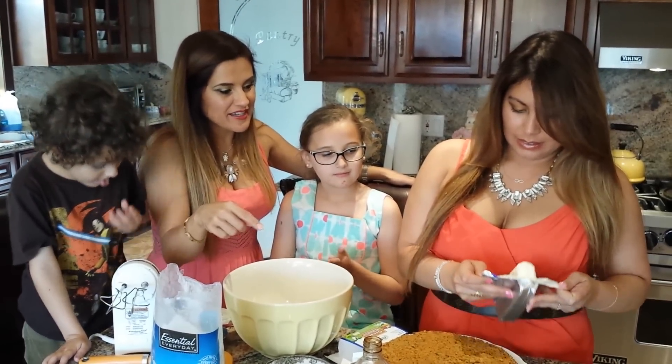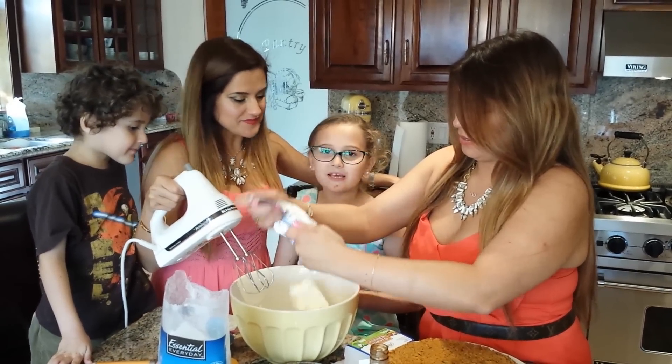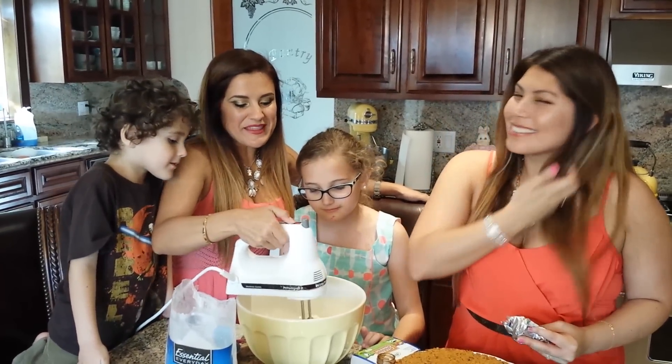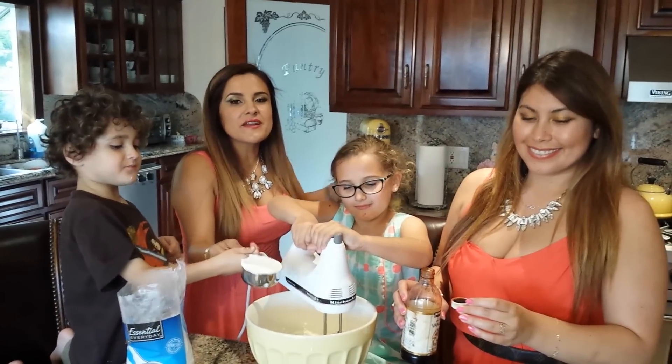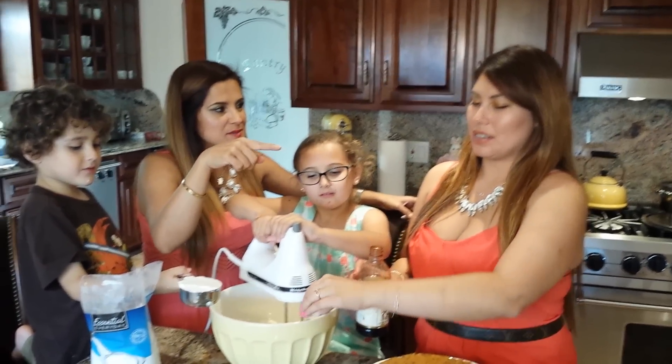Katrina's going to add one stick of cream cheese and then we're going to blend it all together — nice and smooth. We're going to add three and a half cups of powdered sugar and one teaspoon of vanilla.